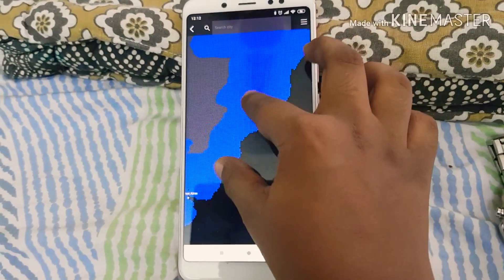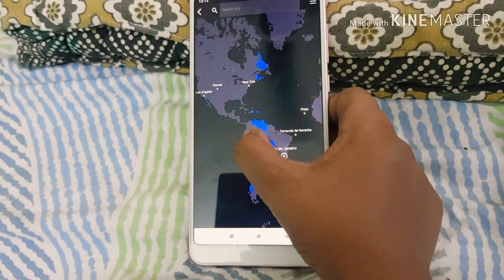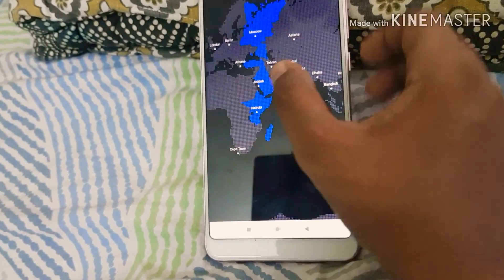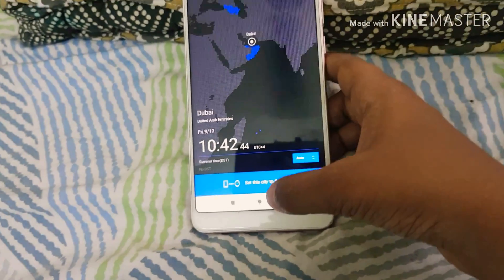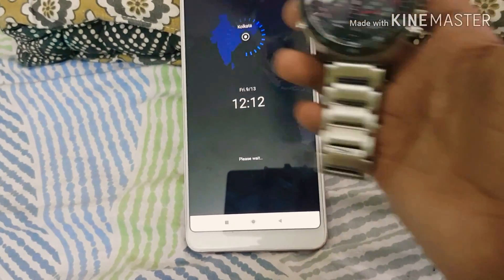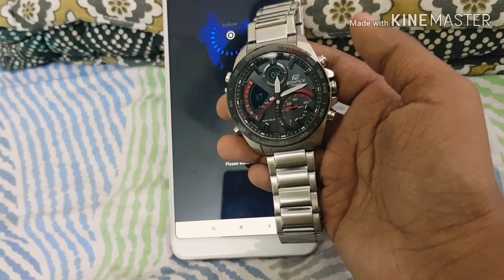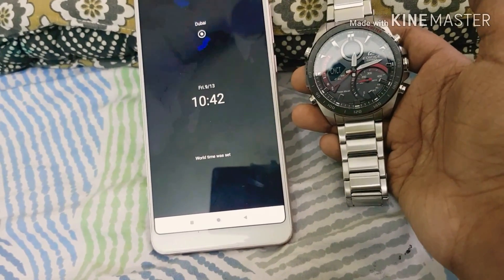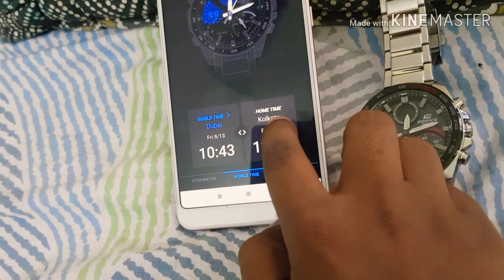Here's the world time feature. You can set the world time if you want to know the time of another place. For example, I'll select Dubai and set that city to the watch. As you can see, the world time is now set. I'll return it back to the home time.